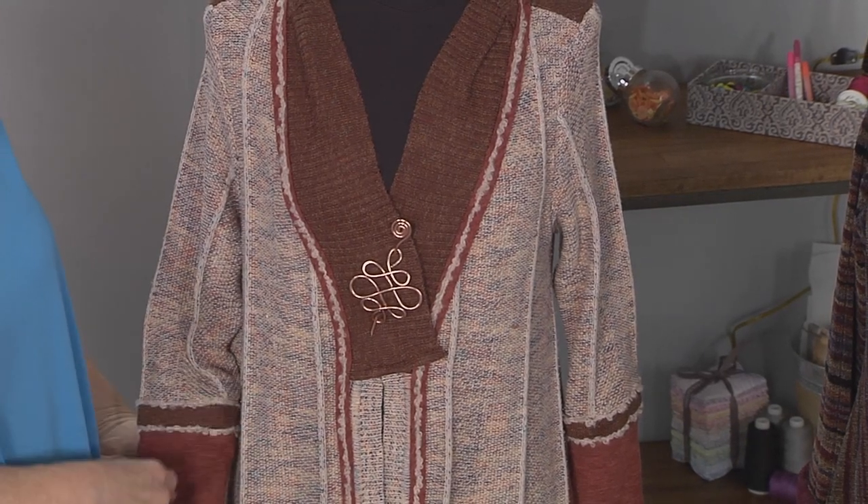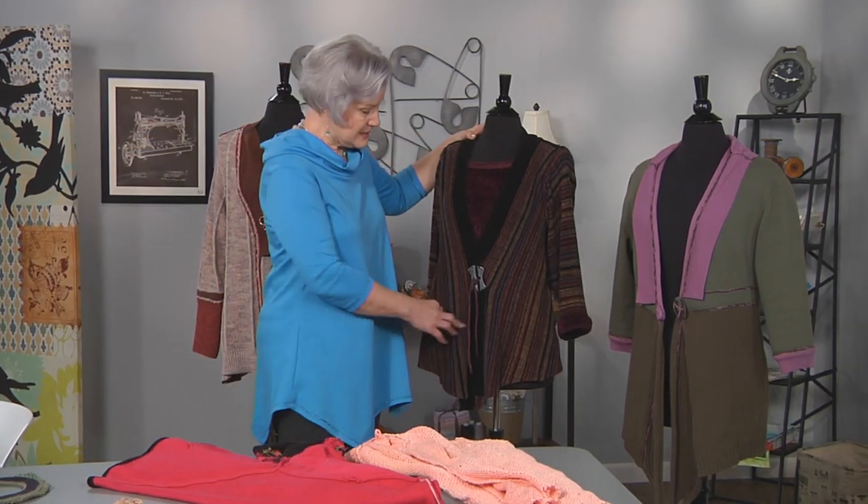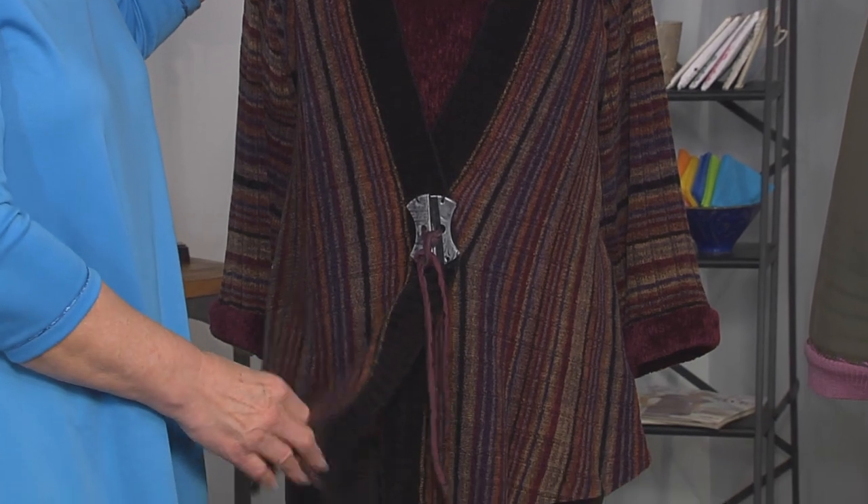I'll show you later how I couch that down. This is what I call a memento garment — this sweater belonged to my late brother. Another memento garment is this one. This is a sweater — it was a horizontal striped chenille sweater that belonged to my daddy.